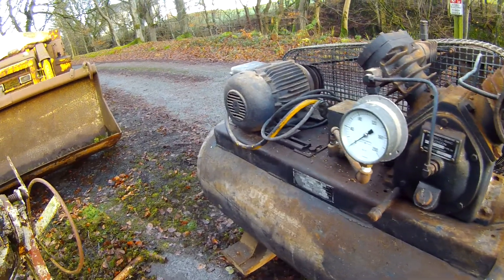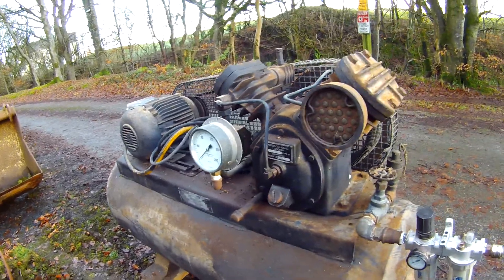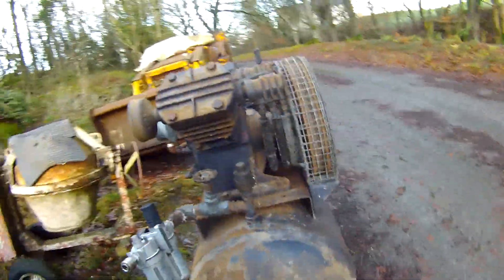I thought that's a nice piece of man-cave furniture if nothing else, but I think it will go in the bottom shed and be used for little spray jobs, inflation, and that kind of thing down there. Well pleased so far — well pleased indeed.